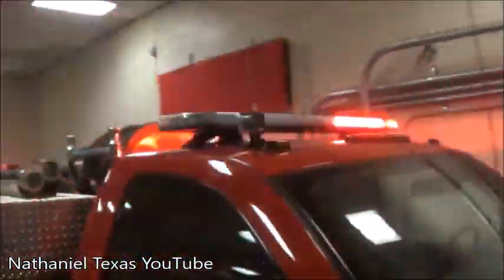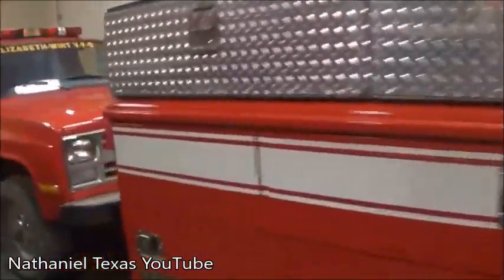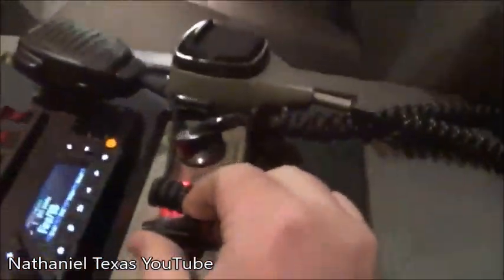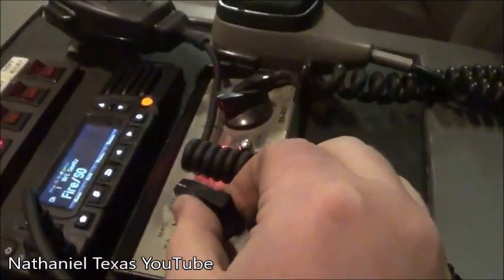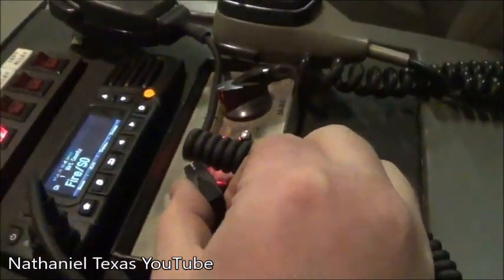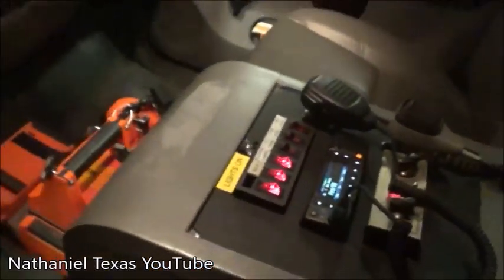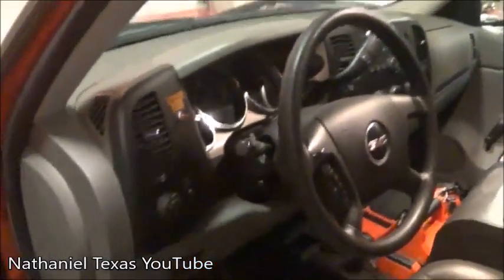You have your two rear lights at the front, then your different patterns, and back here you have your little red lights. This siren is also kind of interesting — it's an older school type of ordeal. Very old school, very loud.